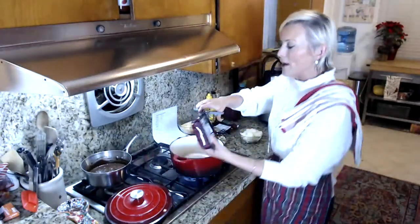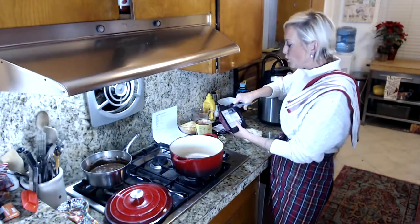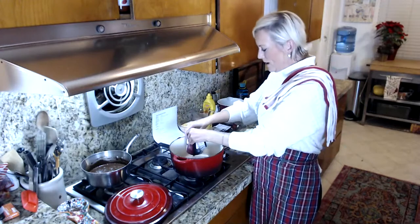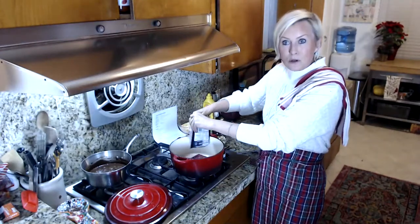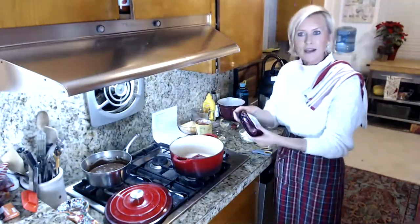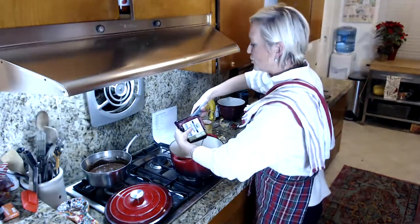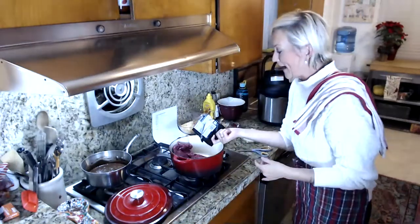Okay, cheeseburger soup — here we go! I have got a thick stock pot. I'm going to use two pounds of ground beef. I like a really chunky type of soup, but if you wanted more of a brothy soup or had fewer people to feed, just use one pound. We like a really thick, chunky, hearty soup, so you don't have to use two pounds if you don't want to.